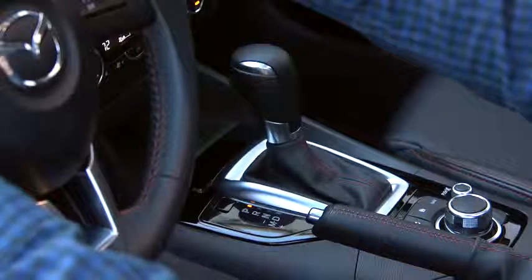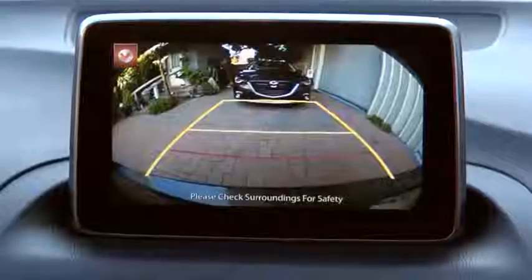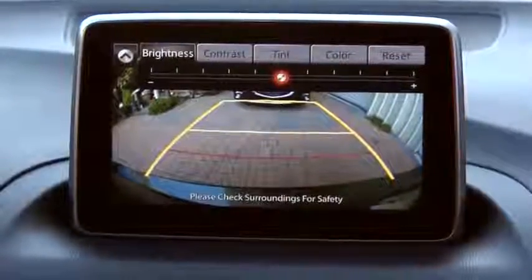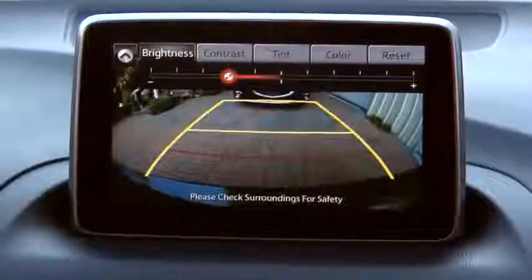Picture quality adjustments can be made while the shift lever is in reverse. Select the slide down icon to open the tab. You can adjust brightness, contrast, tint, and color. Select the desired item and adjust the picture quality using the slider.